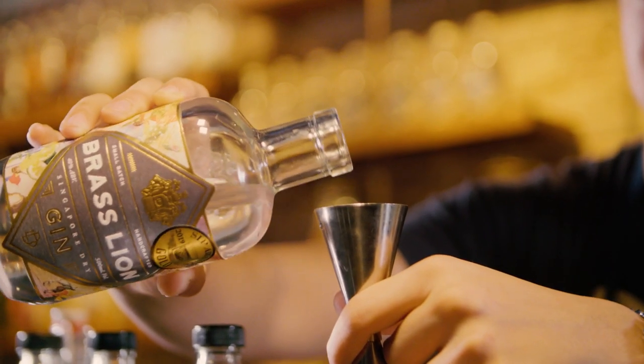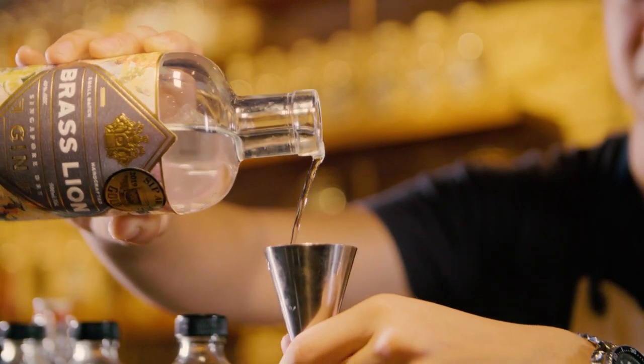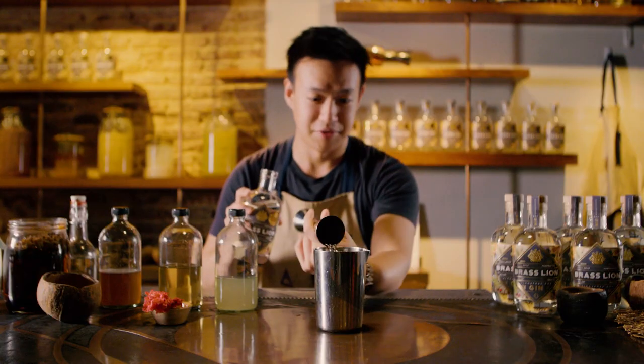And then, of course, the light, refreshing, citrusy Brass Lion Gin. I'm going to go for a bigger measure on this because it's summer, so about 30 to 45ml.